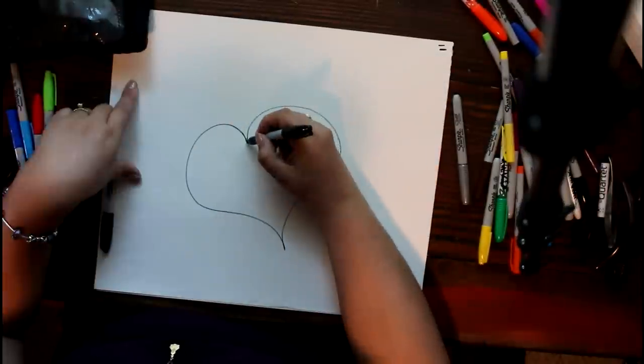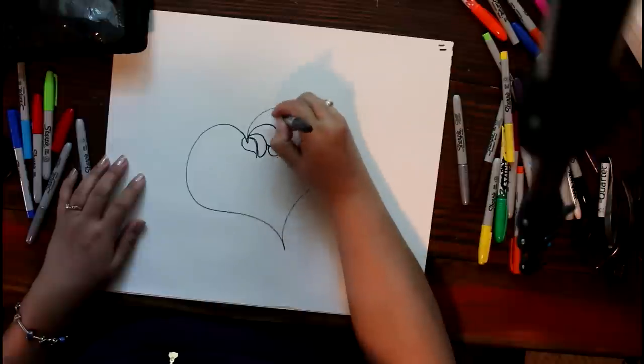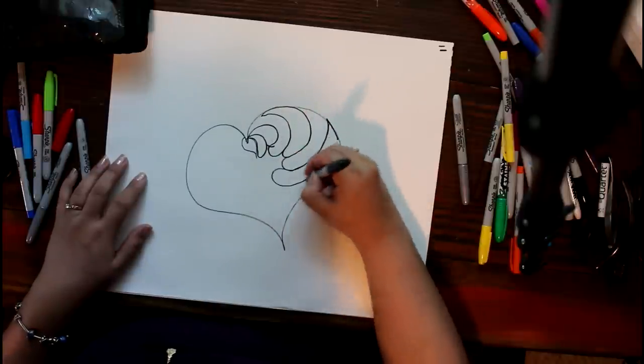Hi, this is Lorena and I wanted to do a tutorial on heart feathers. So here I am. Wherever you start on your heart is where you stop when you finish closing that heart.